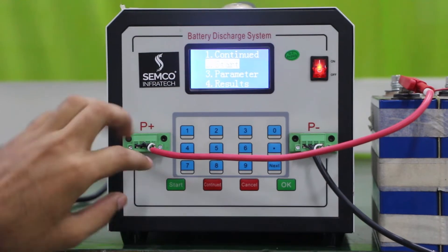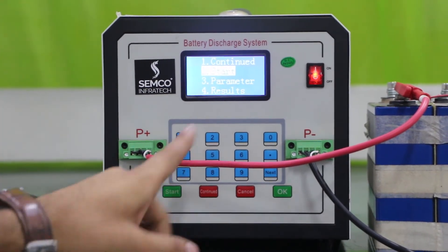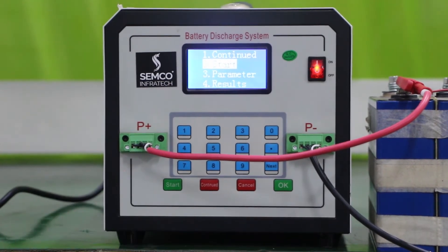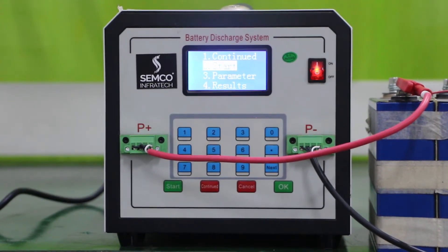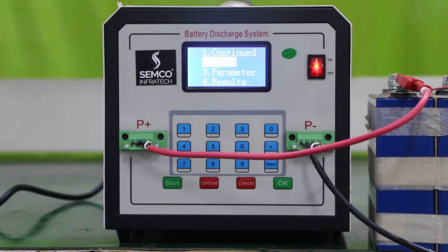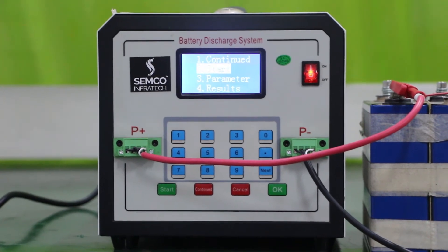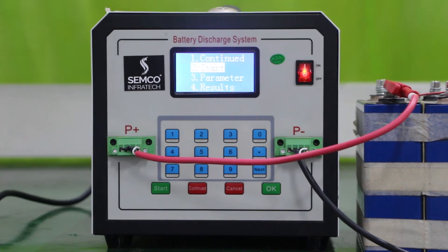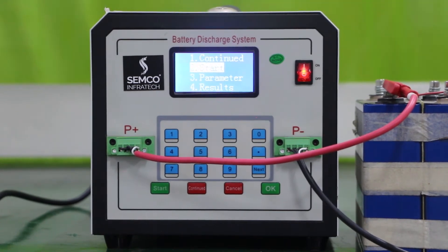There is a function key and a number key — the number key is on the upper side. The function keys are: Start, Continue, and Cancel. To start the discharging program, you just have to click Start. Continue means if you pause your program in between and want to restart from that point, you use Continue.